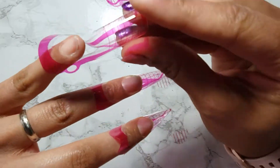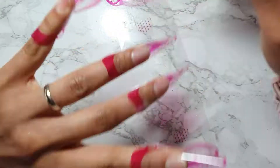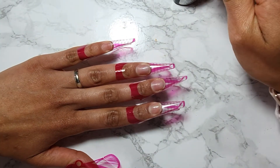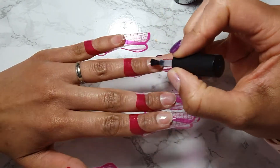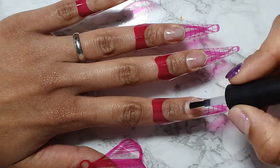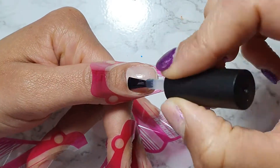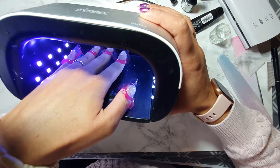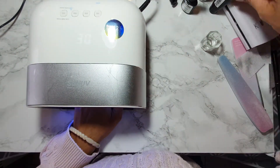You can find these clear forms on Amazon or eBay - they're not majorly expensive. I think I bought mine from Facebook Marketplace. I'm going to go in with my base coat and cure that for 60 seconds, then we'll start with the poly gel. While that's curing, I'll show you - I've got my little dampen dish over there.